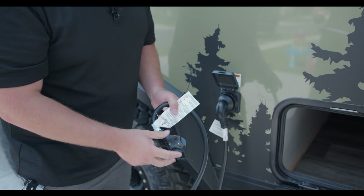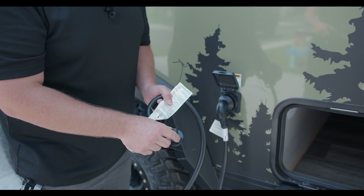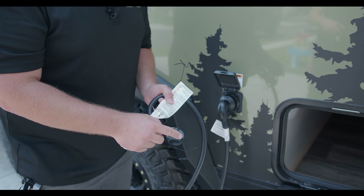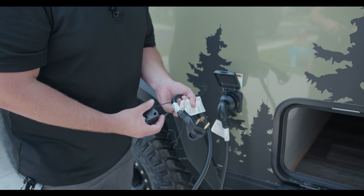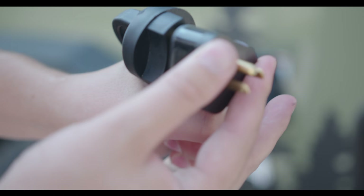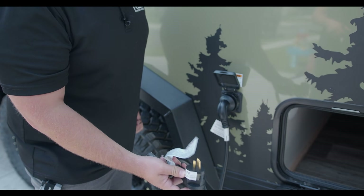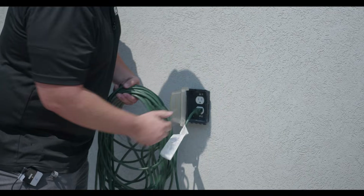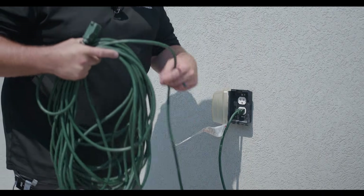This three-prong plug is the most standard you'll find at campgrounds. Most smaller 2,000-watt generators won't have it, but a 3,000-watt generator will. Your house likely doesn't have this by the garage. Long term, you'll probably want a 30-amp breaker installed at your house. But we have a reducer that takes it from 30-amp to 120-volt — a regular outlet plug. So we'll plug in an extension cord from my garage and run it over to the Explorer trailer to get the batteries charging.